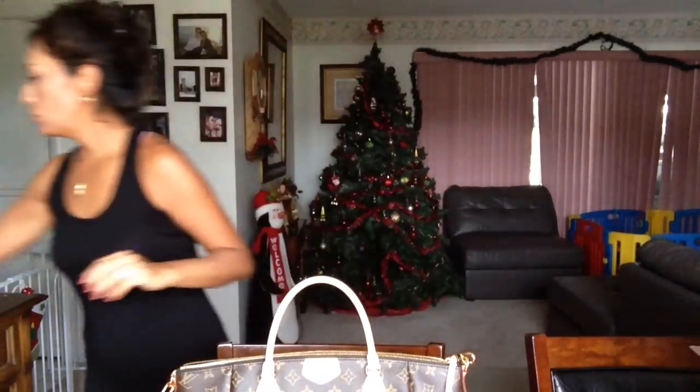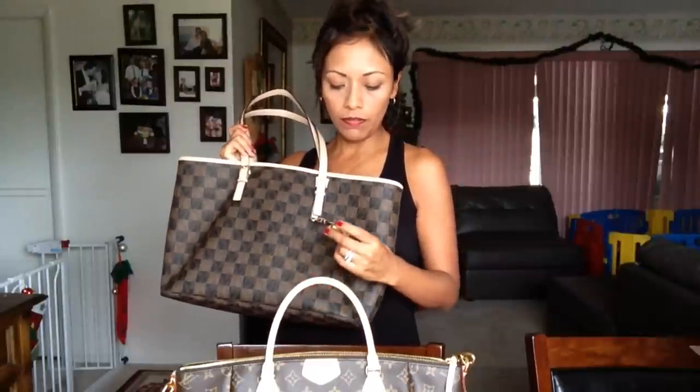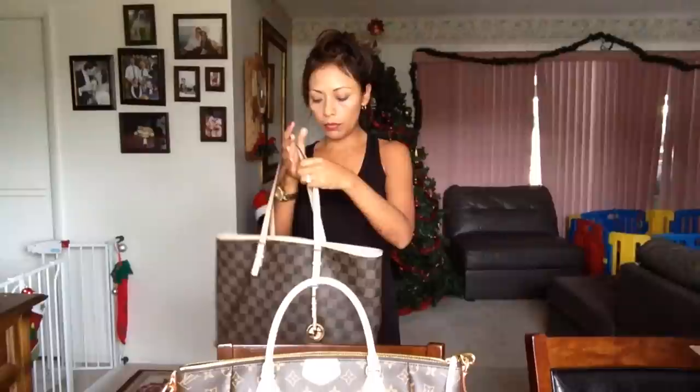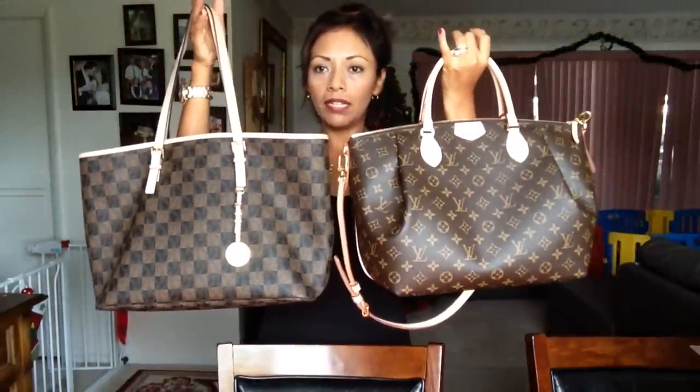What I was using before as a diaper bag was also a gift from my husband — a Michael Kors bag. Many of you have probably seen this one. I love it too. It has a lot of room inside. This isn't a Michael Kors review, but it fits everything I need. You can compare the sizes — they're almost the same, just different shapes.